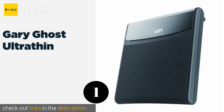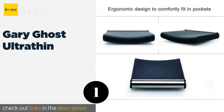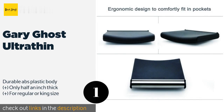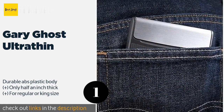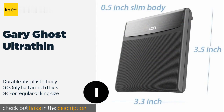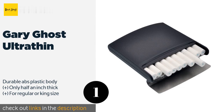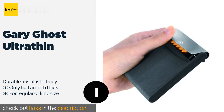The first product on our list is the Gary Ghost Ultra Thin with a neutral matte charcoal finish. You can smoke in style thanks to the Gary Ghost Ultra Thin. Its sleek, curved design makes it an ergonomic fit in most back pockets, and it offers one-handed operation using the flip-up stainless steel lid. The price is approximately $12.